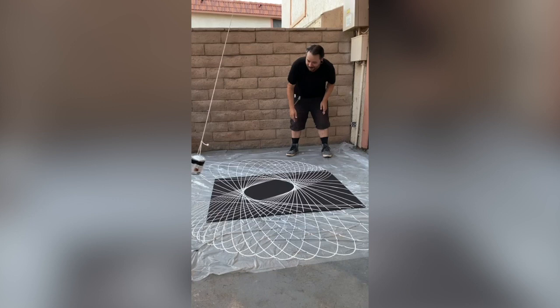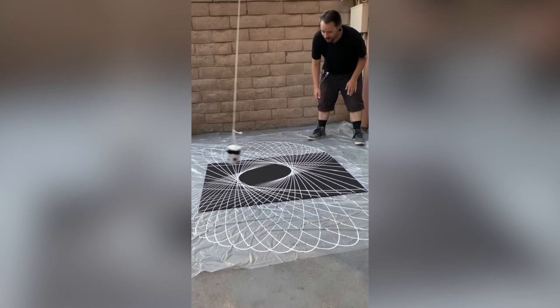I don't even know if I want to change it to a different trajectory. I think it's just going to end up looking really cool.